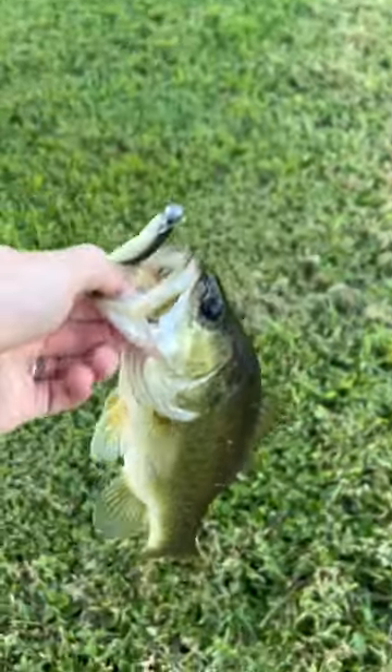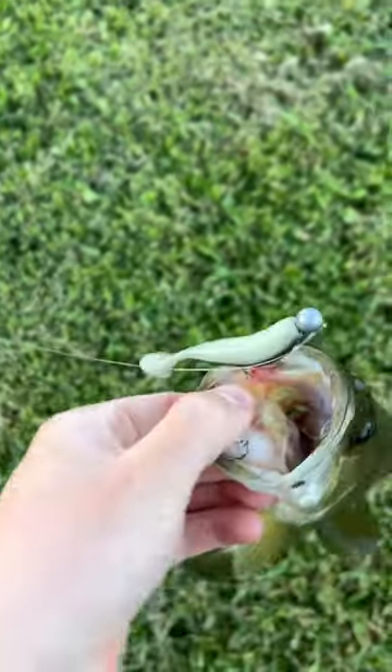I caught this little guy just off the bank using a steady retrieve. It was time to get him back in the water and get after a bigger one.